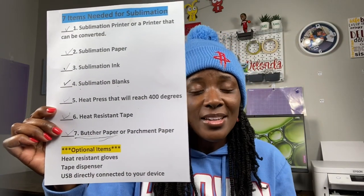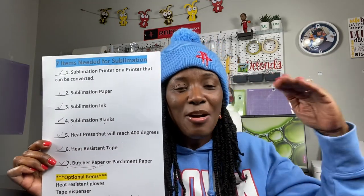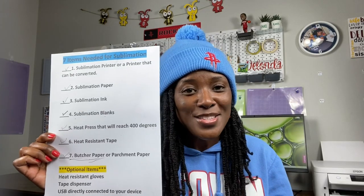The optional items are: heat resistant gloves, a tape dispenser, and a USB cord directly connected to your device. Without further ado, let's get started and go through the checklist step by step.